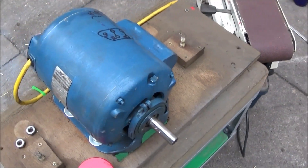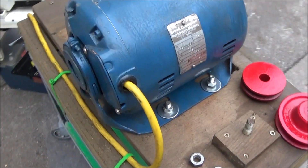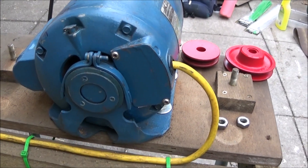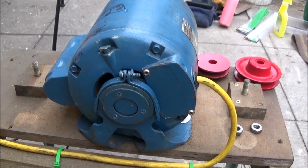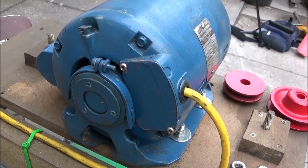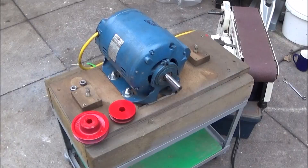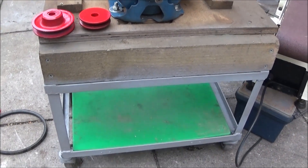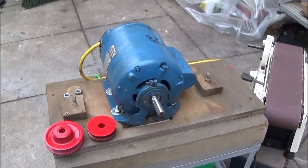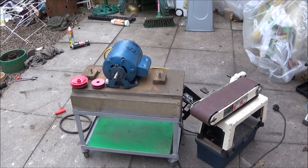The motor runs at 1425 RPM and I had to change the winding wires around in the electrical box on the back so that it would run in the opposite direction. I've made a note of that on the inside of the box. I've bolted the motor onto the top of this workbench trolley, and the belt sander sits on top of the bench above the motor.